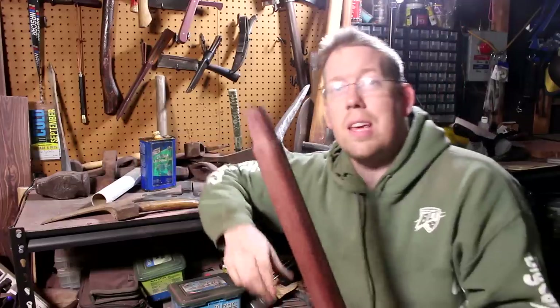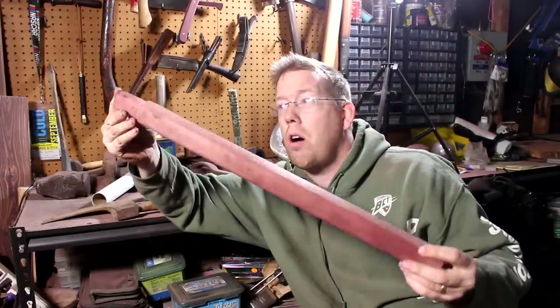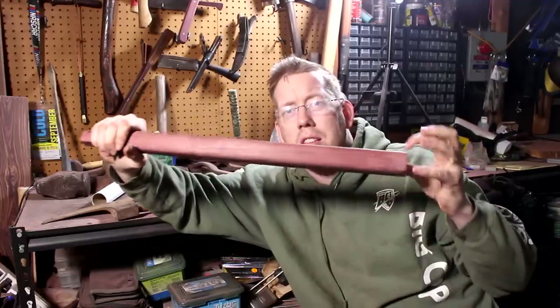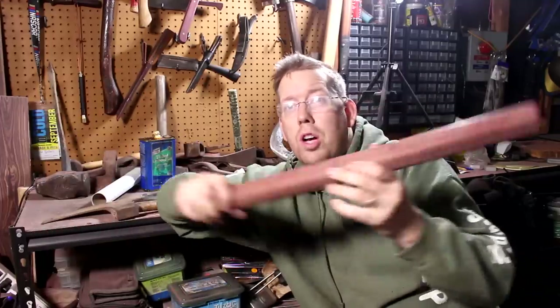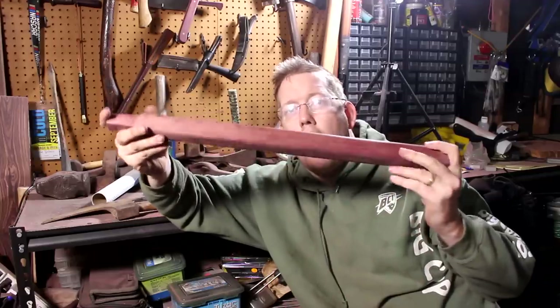I've never done steam bending before, so I want to give it a try — but I'm jumping into the deep end. This is kiln-dried purple heartwood, a very hard, dense wood, much harder than hickory. Getting steam to penetrate this wood is going to be tricky. Kiln-dried hardwoods like this are prone to cracking and breaking when you try to steam bend them. I need to figure out how to soak it in hot water for a long period of time.